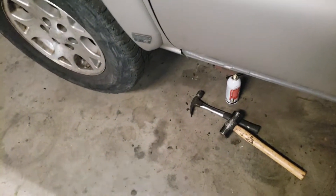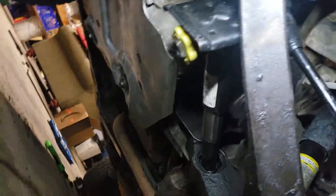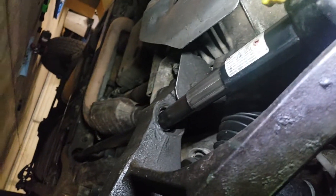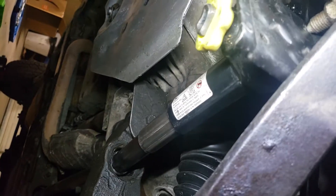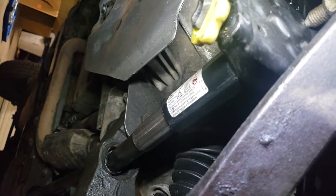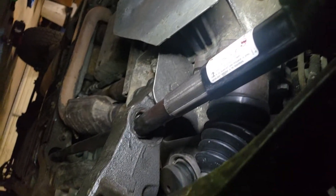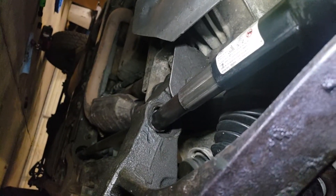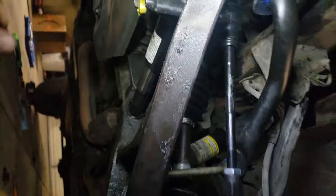Alright fellas, real quick — I know there's some videos on this but I'll show you anyway: torsion bars. That's my jack, comes stock with the Tahoe, 2005 jack. Get it in there, get it nice and tight, so deep that sucker is. That's not how deep it starts, but anyway, jack that in there first.